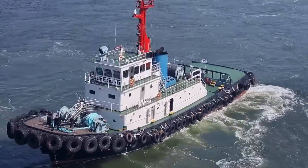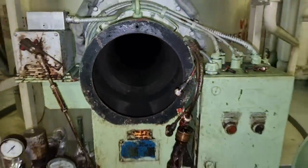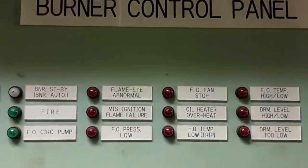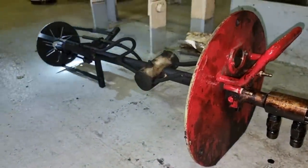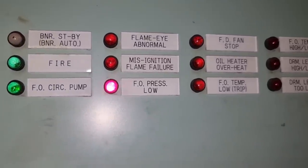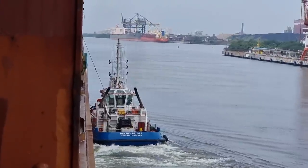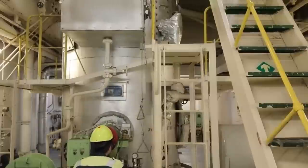Hello guys, welcome back to another vlog. For today's video we will be talking about this auxiliary boiler. We are about to arrive in port when we had issues with our auxiliary boiler, so it is very important for us to fix this auxiliary boiler as soon as possible during maneuvering. Come and join me in this new learning.